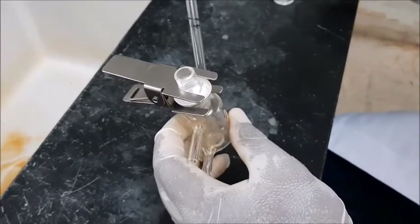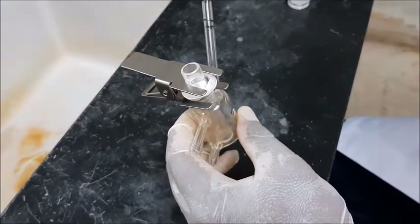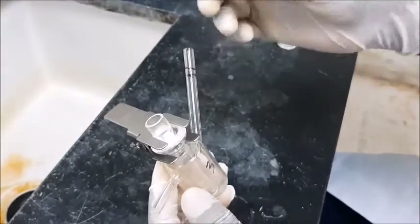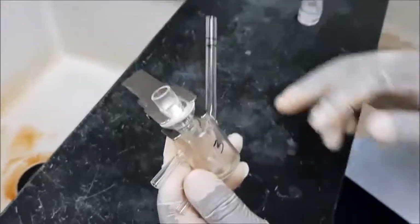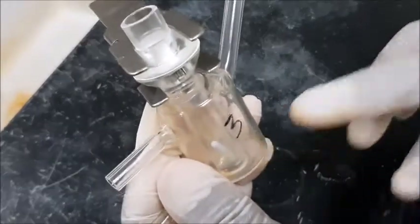The next process is to add in the magnetic stirrer. We have a small magnetic stirrer here. We carefully insert it from this narrow tube, and it is now in the compartment.